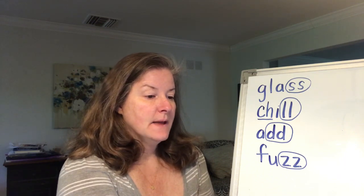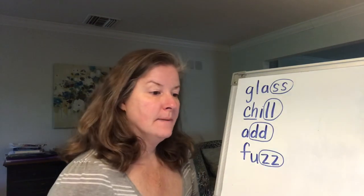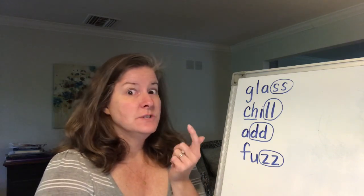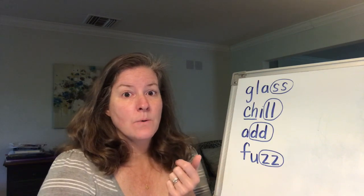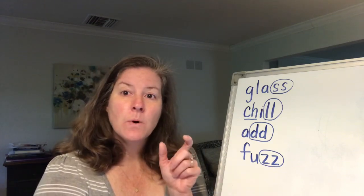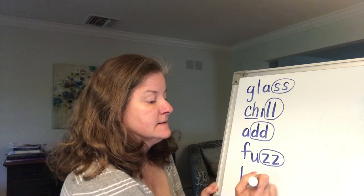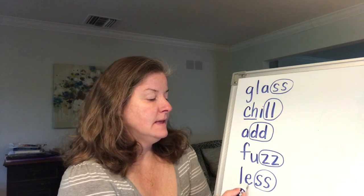Now let's write the word less. These are all words that you should know how to read and spell, because you know all of the letters and sounds in these words — or at least you should at this point in the school year. If you don't know them, you need to continue working on them and practicing at home. L-E-S-S. Not more, but less. Again, that's the double S — the floss word, double letters. Less.